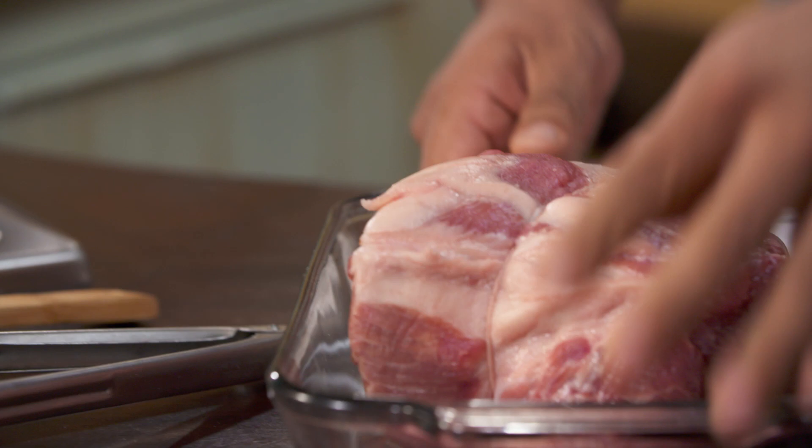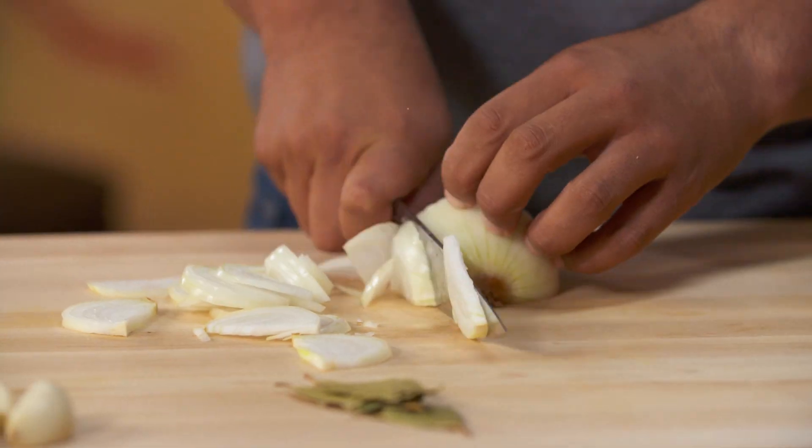To flavor the pork, I'm going to be using onions, garlic, oranges, bay leaves, and cinnamon.